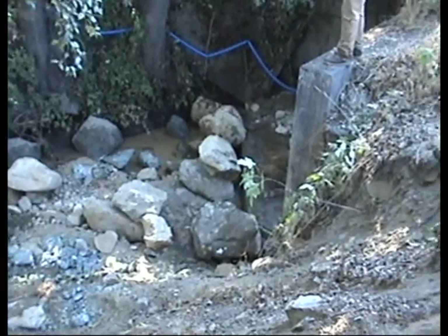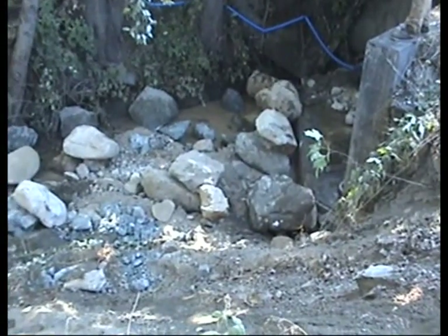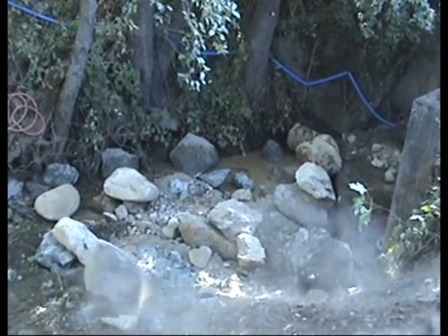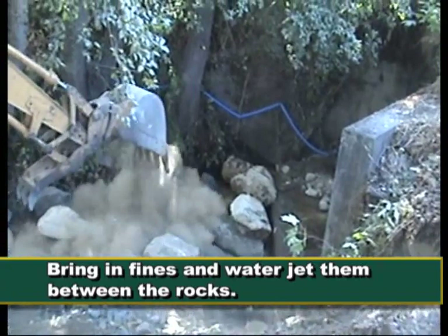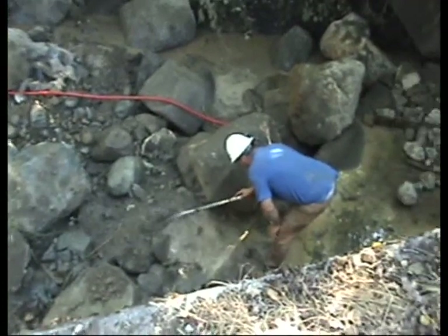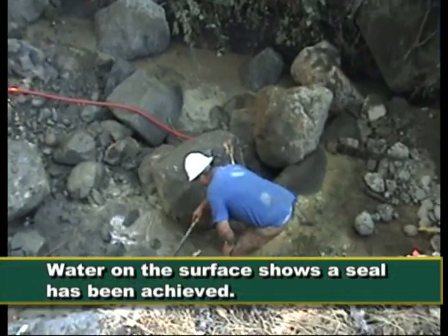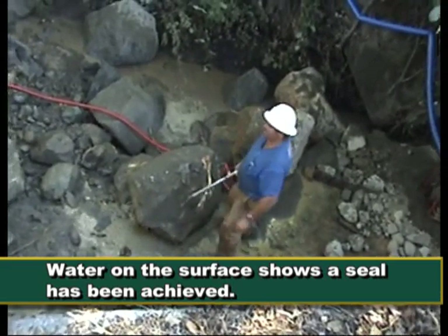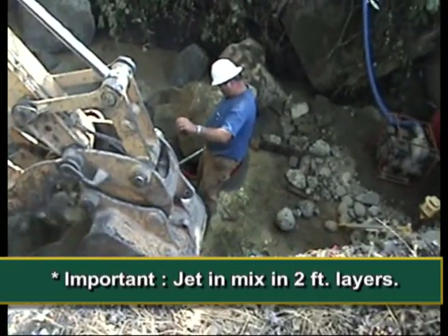We're starting to fill up the jump pool here. We're placing our shadow rock and making sure they're all on footers — three to four feet in diameter. We're going to stop, bring in fines, put the fines down, and then water-jet those fines in between all of the rocks. This shows us using the water jet — a high pressure hose. We use this to prove that we have a seal, and when the water comes through the surface like that it shows that a seal has been achieved. We do that in layers as we go.